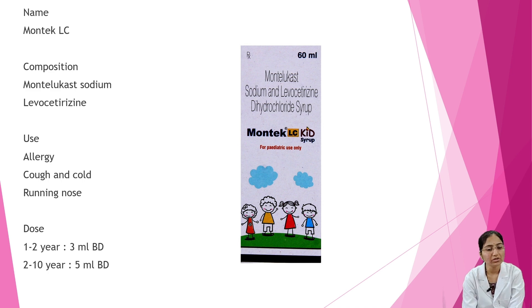Next is Montelukast. Composition is montelukast sodium and levocetirizine. It is used in cases of allergy, cough, cold, and runny nose. Dosage: 1 to 2 years — 3 ml BD; 2 to 10 years — 5 ml BD.